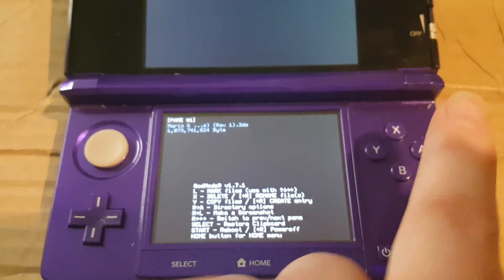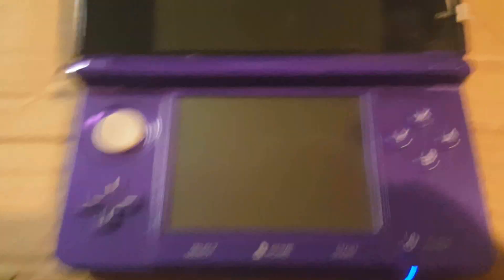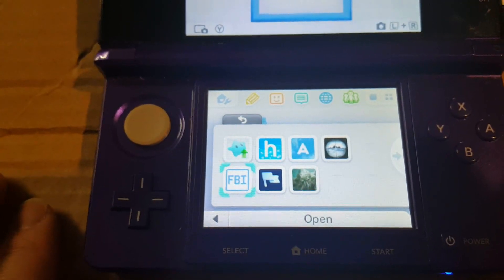Now that it's in CIA format, you're going to want to go to FBI. Navigate to FBI on your custom firmware 3DS.